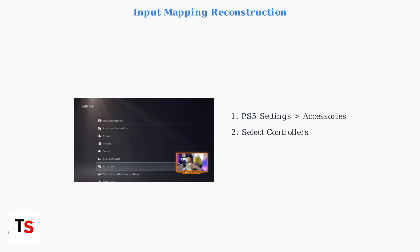If touchpad issues persist, reconstruct the input mapping. Navigate to your PS5 settings, then Accessories, and select Controllers. Delete the existing PlayStation Portal profile completely, then re-register the device to create fresh input mapping data.